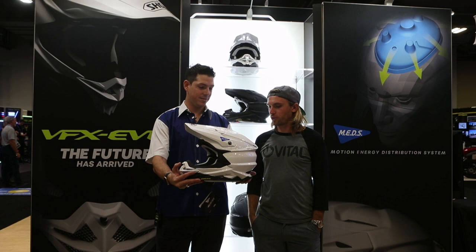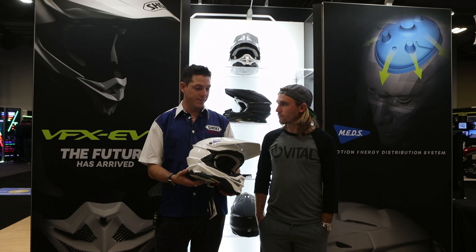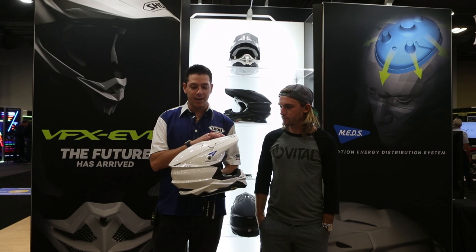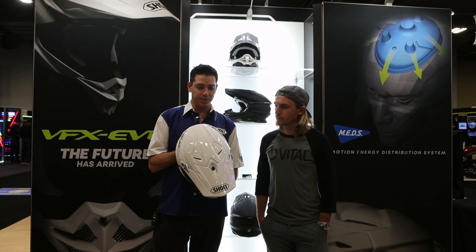I'm glad you said it looks like the old Shoei helmet a bit, because it does pay tribute to that design. The VFX series has been the industry-leading off-road helmet for a long time, and this helmet pays tribute to that. The design complements the VFX-W, but also has an edgier, sharper, more progressive design than the previous model. We're really stoked to show you guys this new design — it looks beautiful.